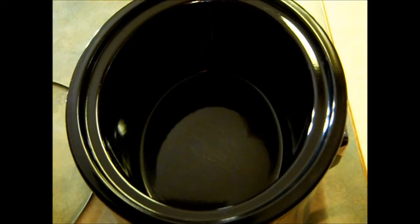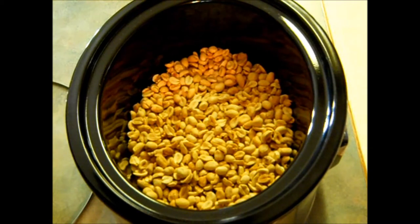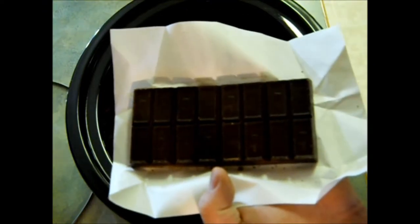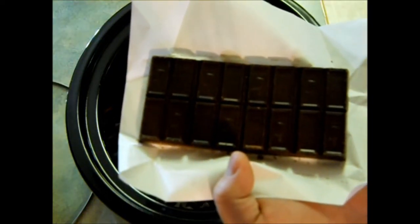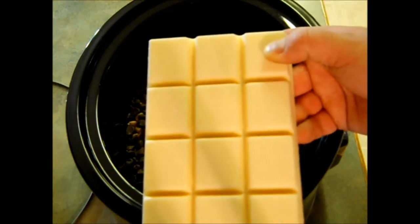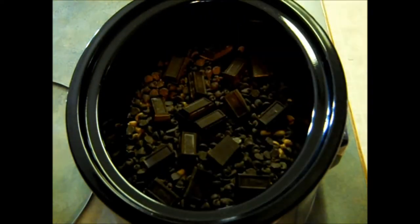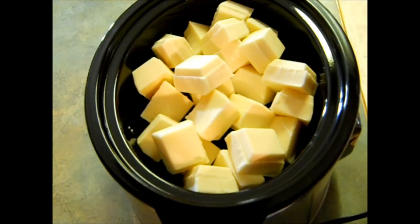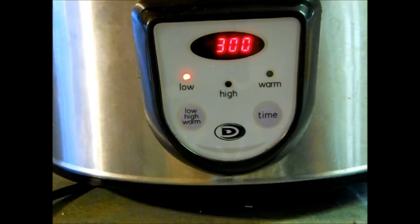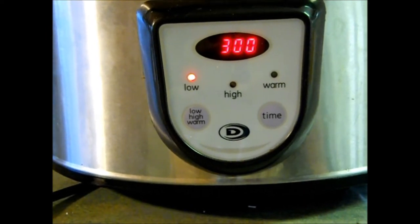Now this easy candy all depends on how you layer it. The first thing you're going to want to do is layer the bottom of your crock-pot with your dry roasted nuts. After you've layered in your peanuts, the next step is to layer in your chocolate chips. Then take your German sweet chocolate — it should come in a bar like this — and break that up and evenly distribute it over your chocolate chips. Now take your two packages of almond bark, cut them up into squares, and put those on top. Once you have all your almond bark in there, cover your crock-pot and cook it on low for three hours, and we're not going to stir.